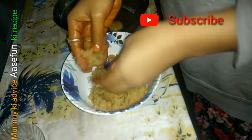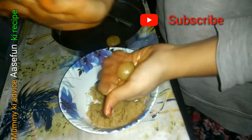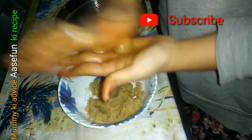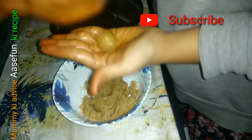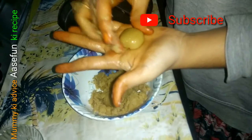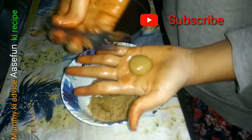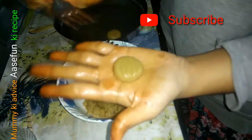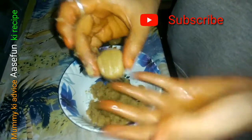If you look good, you will shape the dough nicely. We bake it like this, and then it will look good.